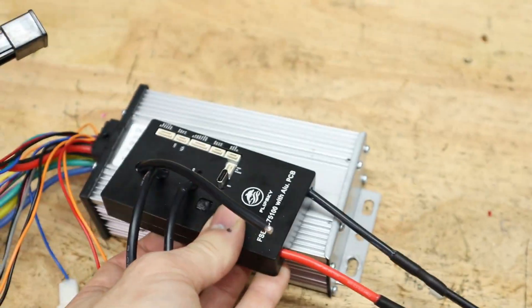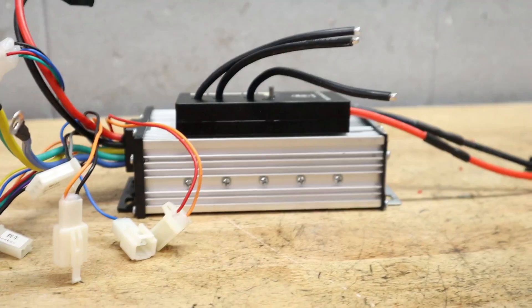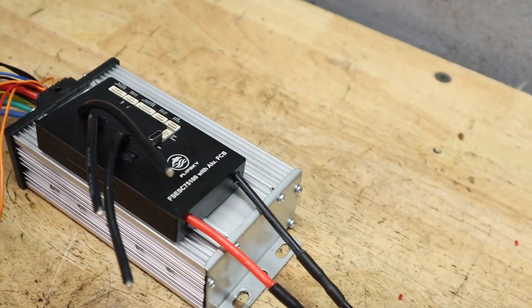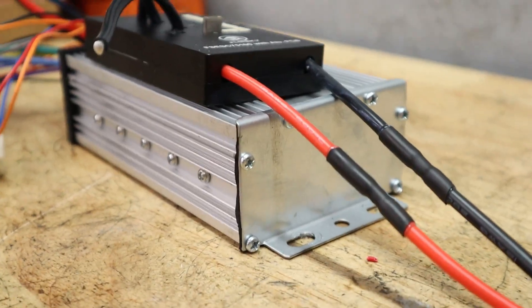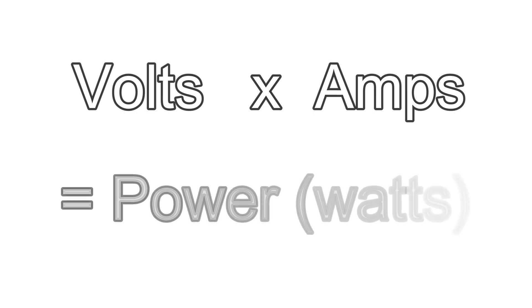Part of the reason a lot of people are flocking to this controller is because of how much power it puts out for its size. The reason this controller is so much more powerful than the old e-bike controller is because of how many amps it can put out. If you're new to this hobby, one thing you should know about making power is that it comes down to two simple numbers: volts and amps. Those two multiplied by each other makes power.